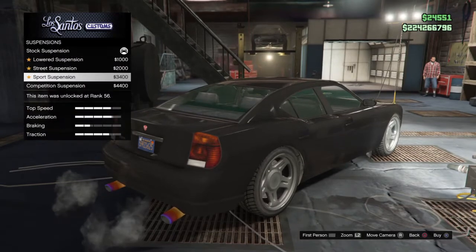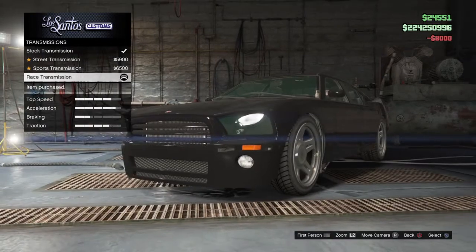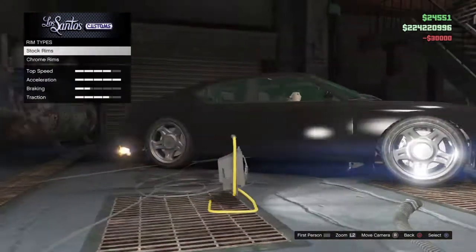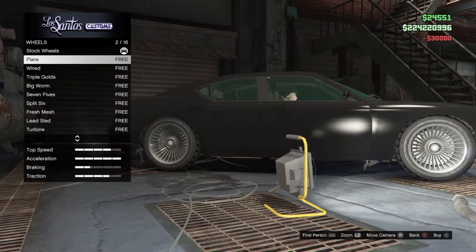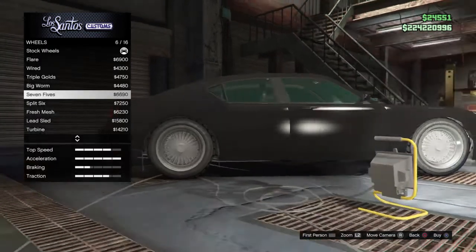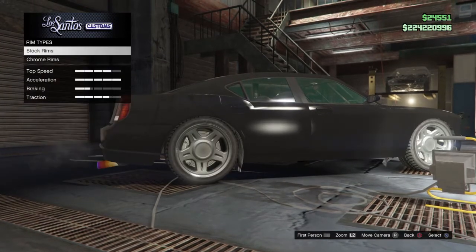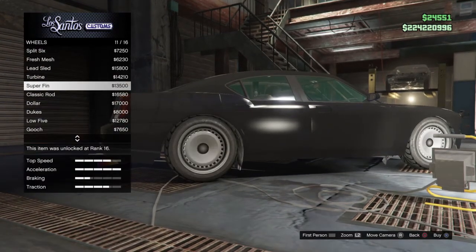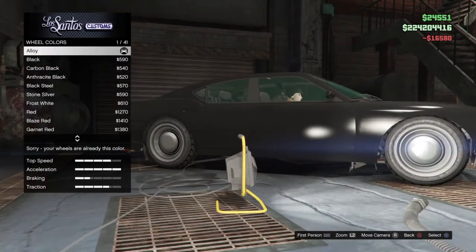You can just lower the suspension to make it look a little more normal, so it's not all high — though it's still going to look a little high. After that, go to lowrider rims. You want to find the ones called the classic rods and make them black.